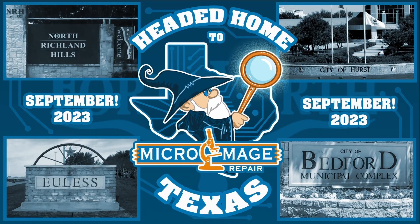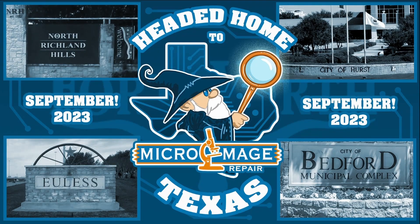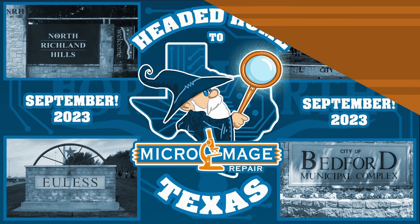I have an announcement. I, being MicroMade Repair, am moving back home to Texas. My primary service area in Texas will be North Richland Hills, Hearst, Ulyss, Bedford, and Fort Worth in general. All mail-in services will be temporarily paused in the month of August and will resume sometime in September when I've worked out all the logistics. If you're a local shop in those areas and need micro-soldering services, please reach out. Talk to you all from Texas in September.